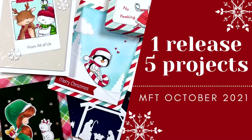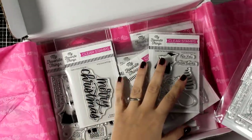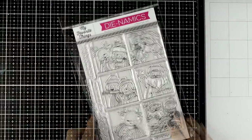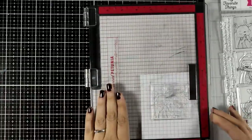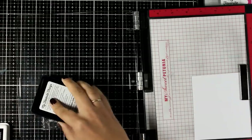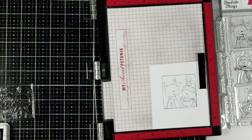Hello and welcome back, it's Vicky here with another card making video. Today I'm going to share five different projects using products from the latest release by My Favorite Things. Just like every month, the October release has something for everyone with adorable stamp sets. I'll start with the Selfies with Santa stamp set, which gives you six images. I'm using Extreme Black ink by My Favorite Things to stamp my image because it is alcohol marker friendly, and I will use my alcohol markers to color everything.